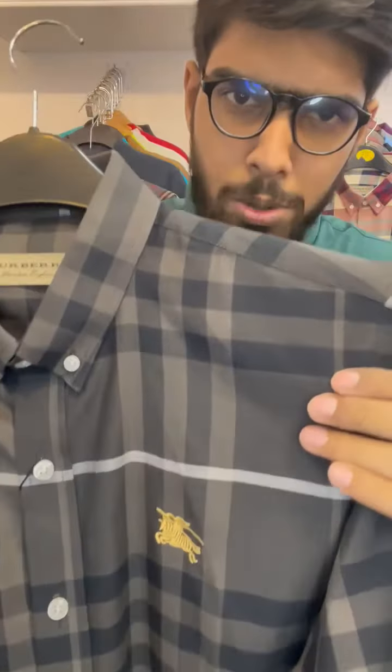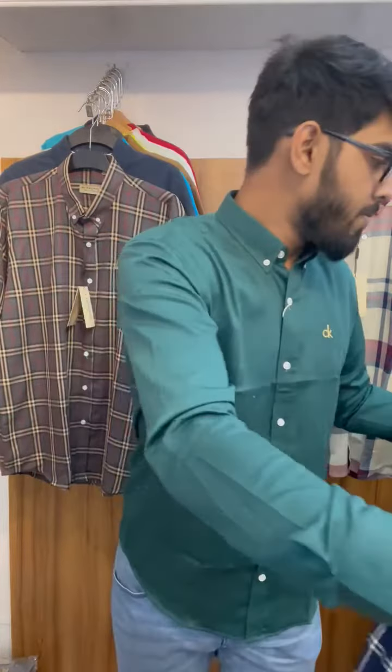If you want to check out what you are doing, you are going to check out the showroom address. This is the backside view.